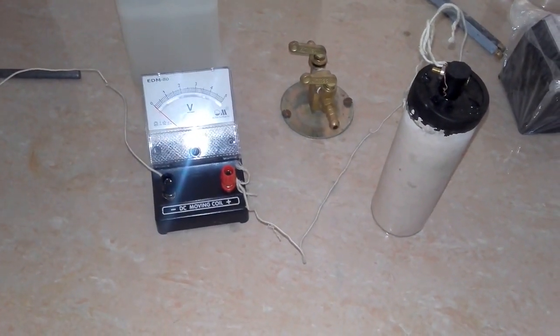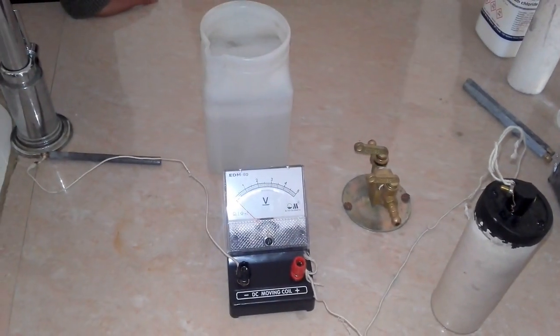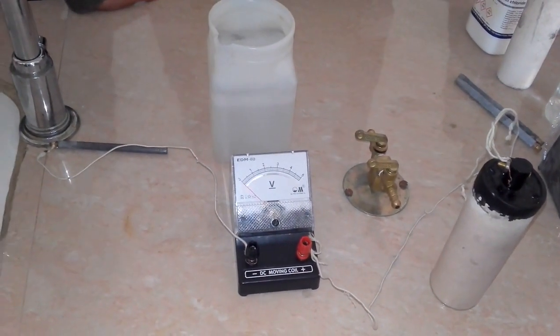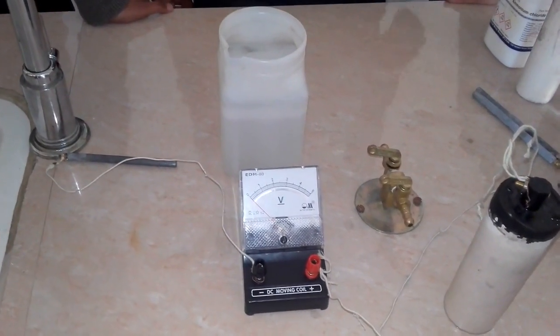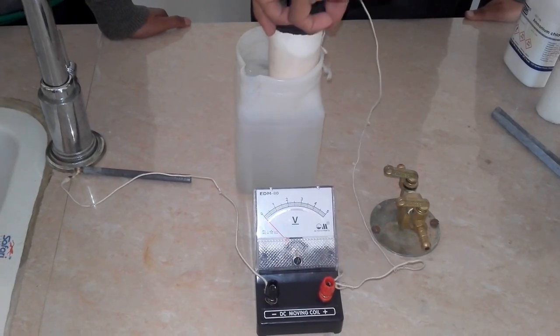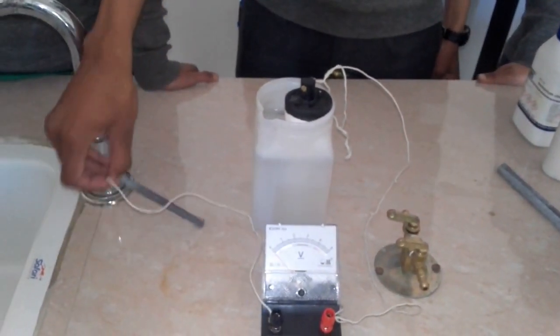Take one jar of saturated ammoniacal solution. Connect the charged porous pot with the positive terminal and the zinc rod with the negative terminal of the voltmeter. Put the charged porous pot in the jar and then the zinc rod, and you are good to go.